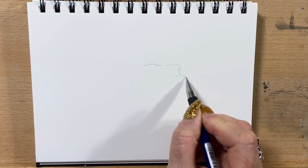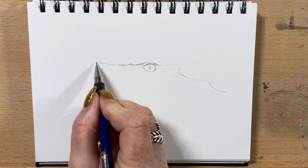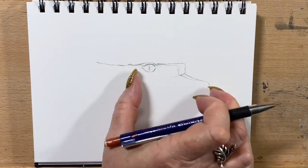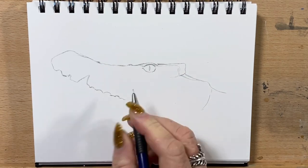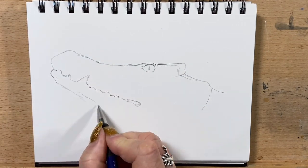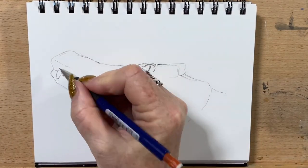Hi guys, welcome to Jen's Wild About Art. Today I'm going to draw a picture of a crocodile for you. This is a crocodile my daughter took a photograph of when she was up in Queensland here in Australia. She went and saw the crocodiles and saw this magnificent creature.